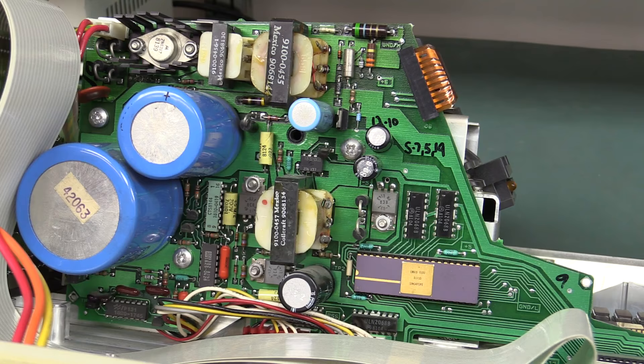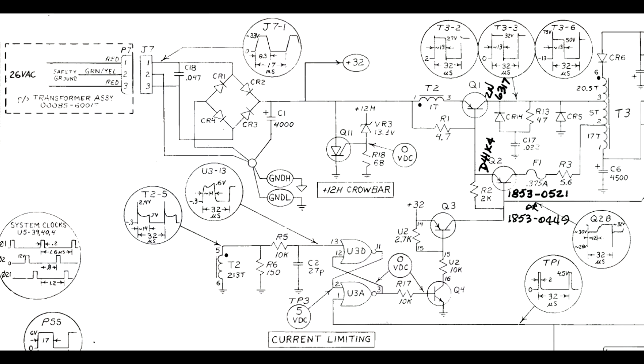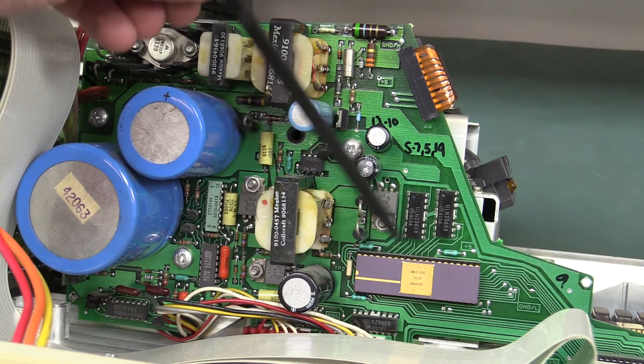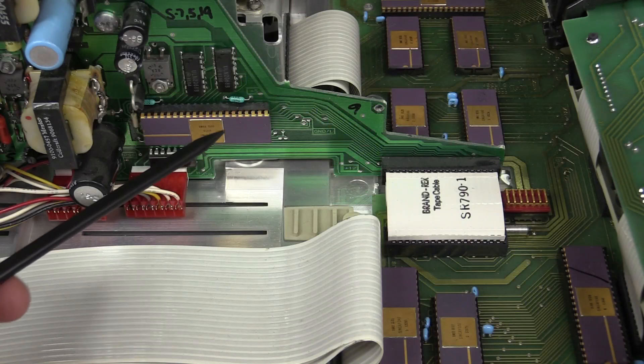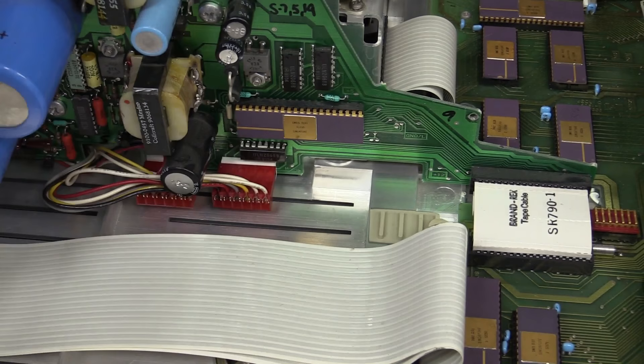We can get a look at the main power supply board. It looks like they do some switching — we've got a couple of switching transformers, a power transistor on a heatsink, with the PCB used as a bit of a heatsink too. Two end-on diodes. I assume this is the driver for the printer. Power goes through this ribbon cable down to these connectors, which drive the various motors for the printer.